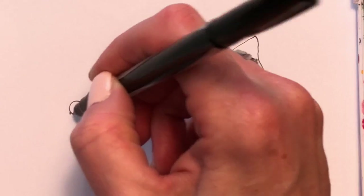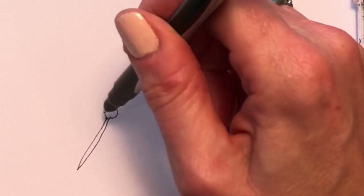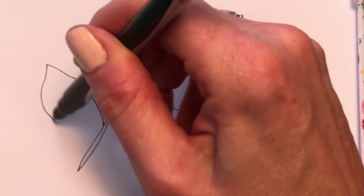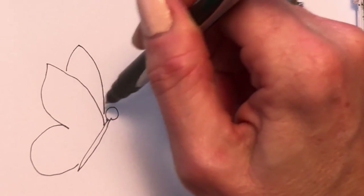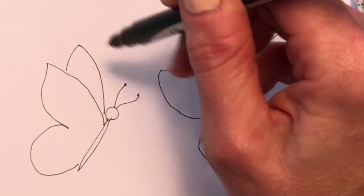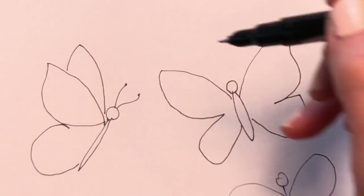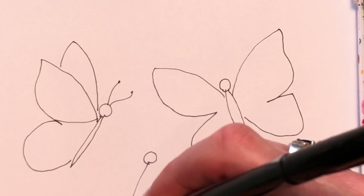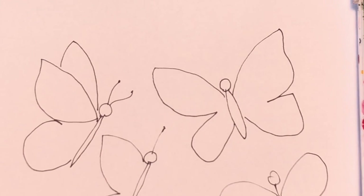And the side view one — here's the head, here's the body, pull the wing, and then the back wing. We'll show the different parts, or you can just do one like this. You get the idea.